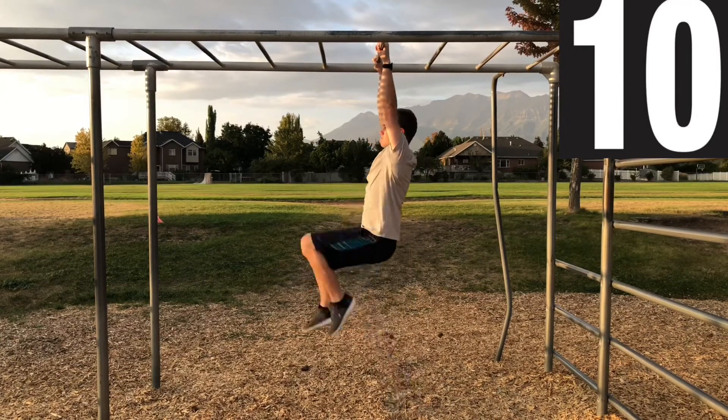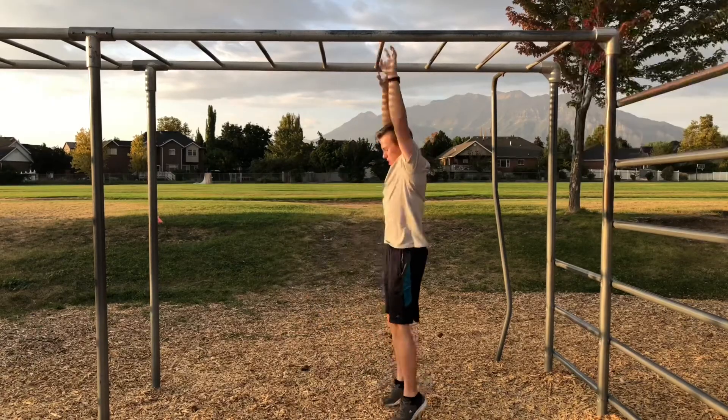Last one. Way to go, you're almost done! Grab some water, shake out your arms and legs, and we'll do one last set in a minute.